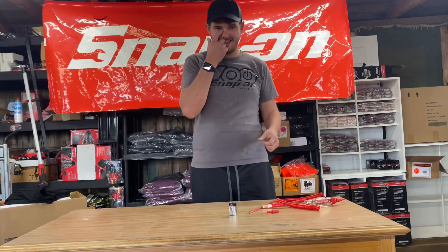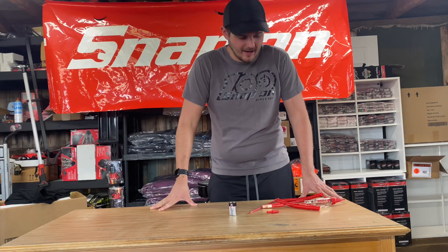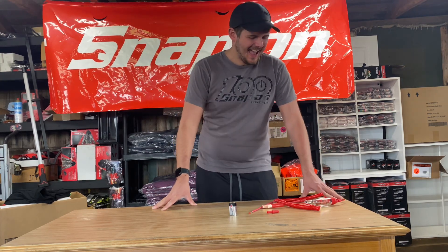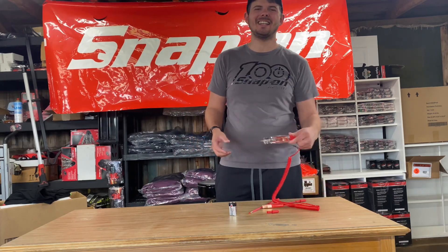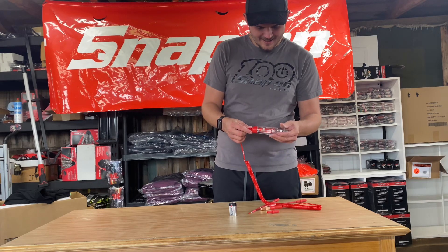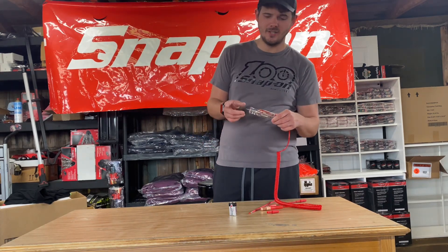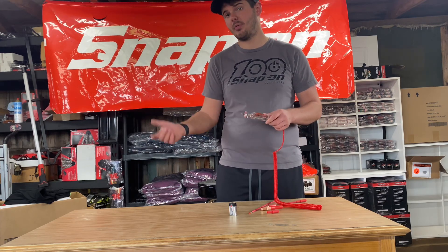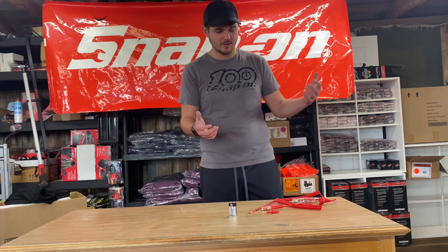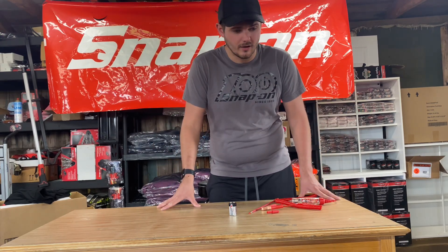Welcome back to the Snap-on Tri-County Tool Show. Today we're testing the EECT 449 HD — the HD stands for heavy duty. This is a cordless tester made for testing electrical issues, covering between 3 and 49 volts.